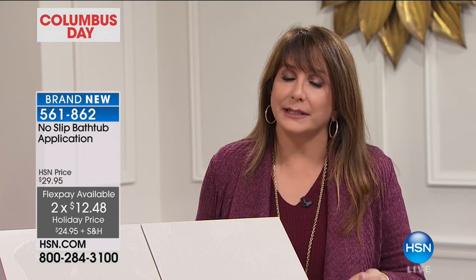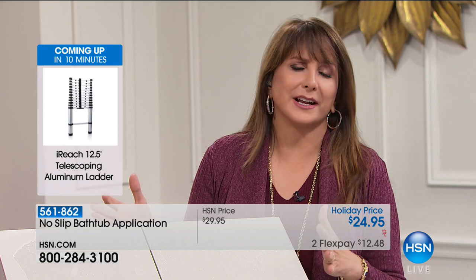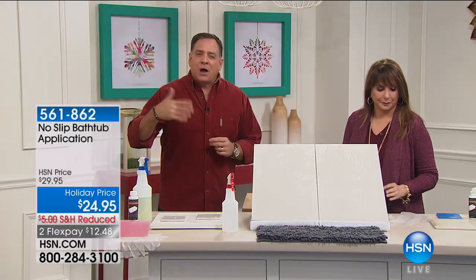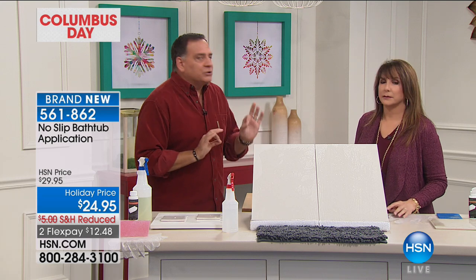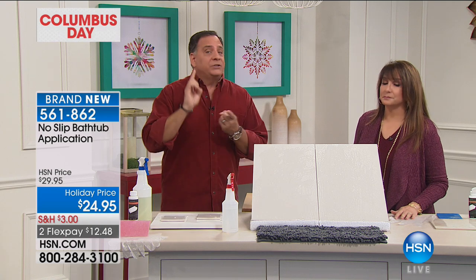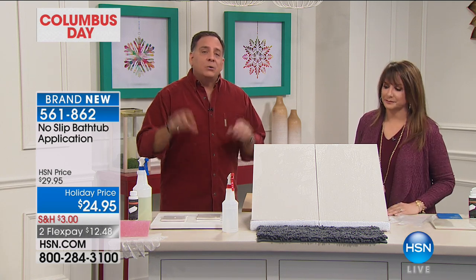When you have company coming, it's really nice to have this as a little extra safety feature. Maybe you're a caregiver taking care of mom or dad — this is going to give you peace of mind. They might not even notice, but here's when you do notice: when someone does fall, it'll haunt you. No Slip actually slightly alters the surface of the tub or tiles and creates those thousands of little suction cups. And it's not gummy or sticky — there are products you can put in your tub that feel sticky and attract more dirt, but No Slip will never do that.